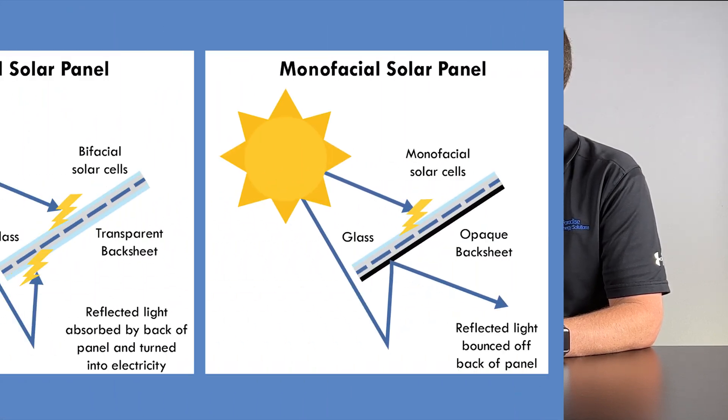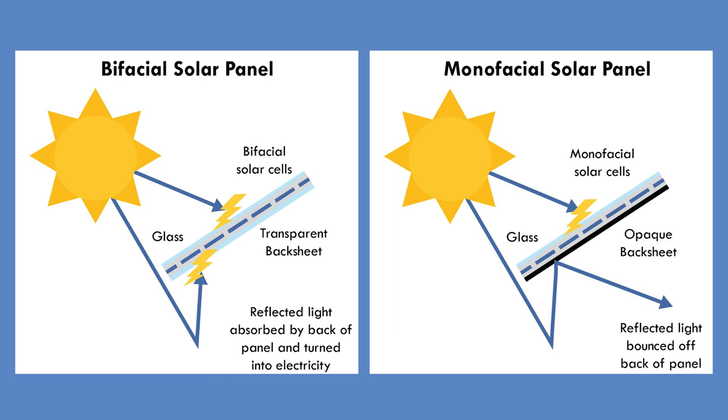Bifacial has an added efficiency benefit because you're gaining production from the backside of the module. Typically, you'll use a residential module — a high-efficiency module — on a residential rooftop, a less efficient commercial module on a commercial rooftop, and a bifacial module on a ground mount where you can get gains from the backside. On a rooftop, bifacial won't benefit you much because you don't have sunlight coming in from the back like you would on a ground mount. So if space is not an issue, you could use a less efficient module on the ground where you have far more space.